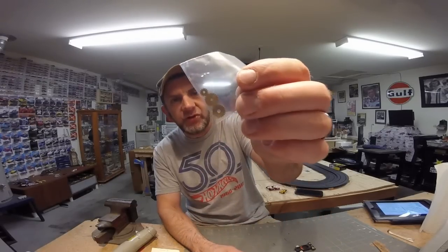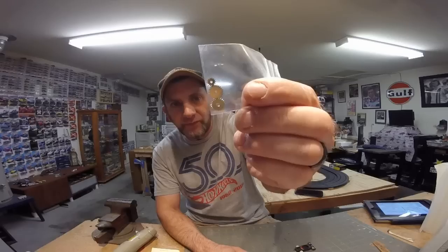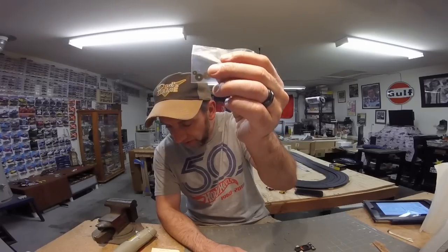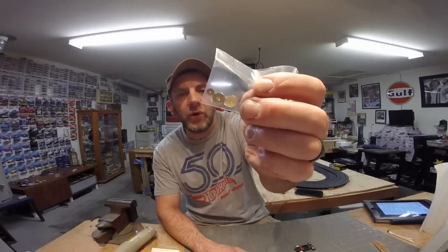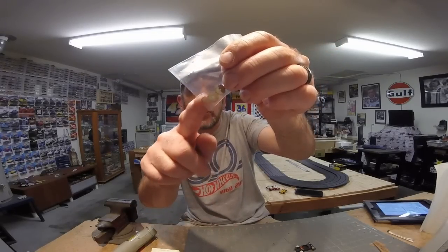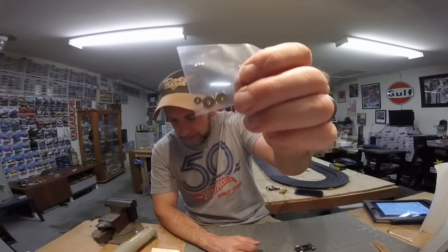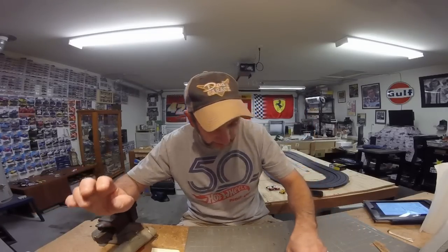The next thing you're going to need are your precision top gears. These are also from RTHO — you can also get them from Wizard, but most everybody in the T-Jet world runs RTHO. These are part number RT150 and they're $24 for a set of three, so you get all three gears for that price. These part numbers are universal on whatever website you're looking at.